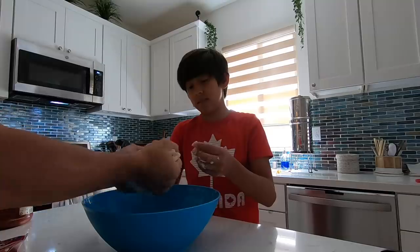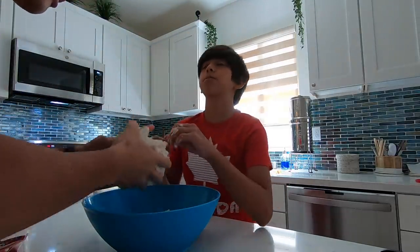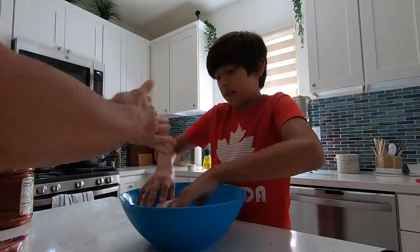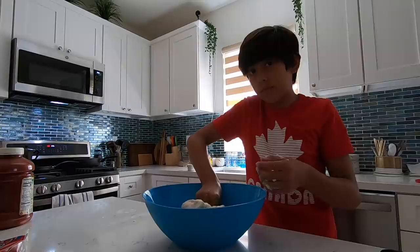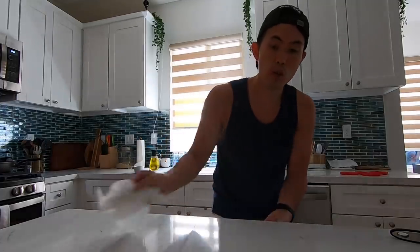It's a little sticky — really work it in, break it, fold it. You sure you're not a baker? I know how to make puff pastry, actually. If you want a puff pastry recipe, I have a couple on this channel — link in the description. That looks pretty good — soft, not too sticky. Now lightly flour your work area and a rolling pin.